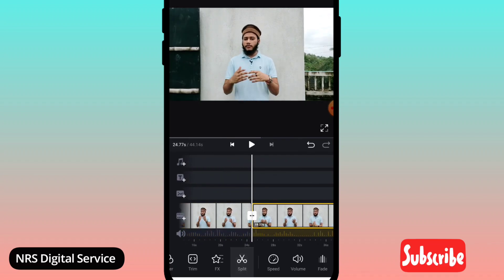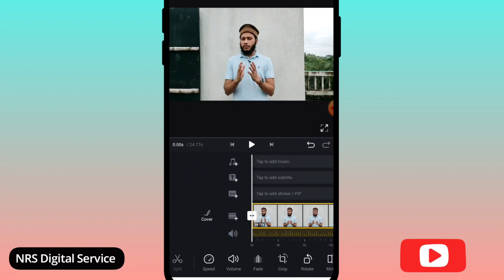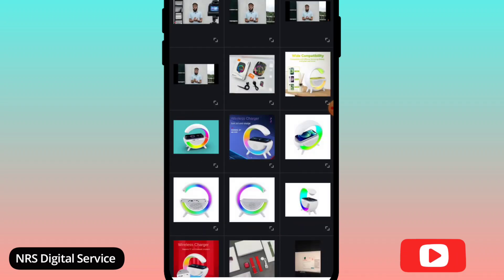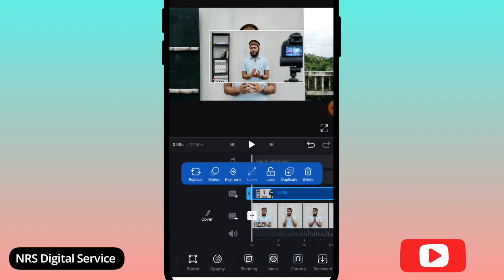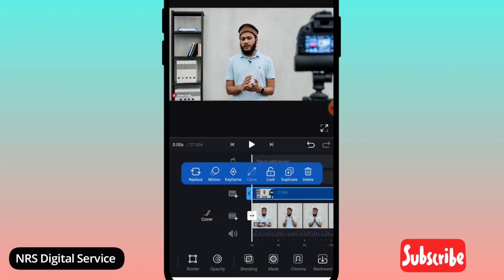Another option is we can cut the video, then we can add the video to the video. This is the image option — click on the image button and click on the video and the photo. We have to edit this for you; we can select this, and we can just add the frame to the full frame.